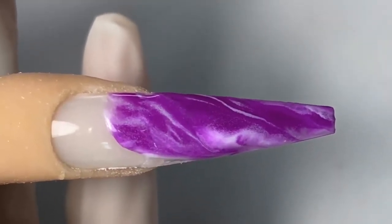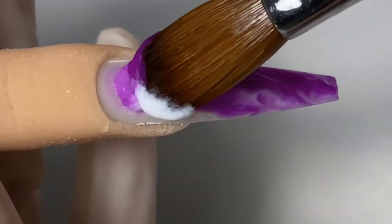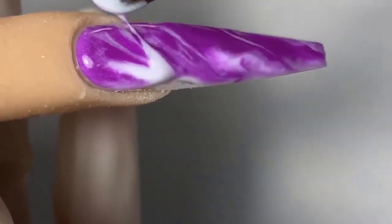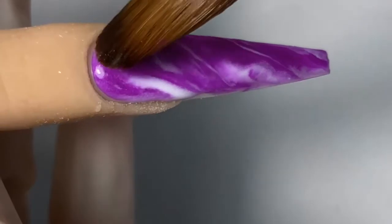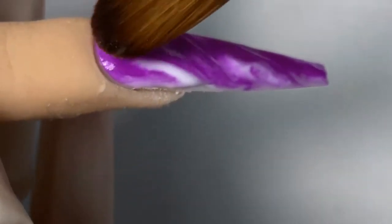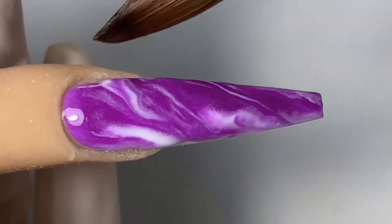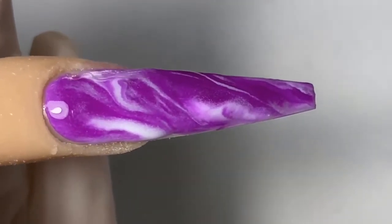Now we're just going to work our way all the way up to the cuticles of the nail. I'm just going to lightly push it into the cuticles like so. Notice how I am applying very little pressure when I'm doing marbling.